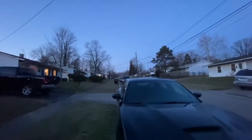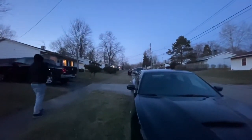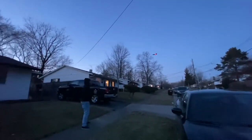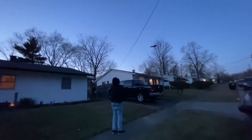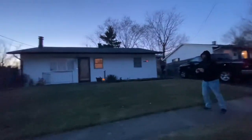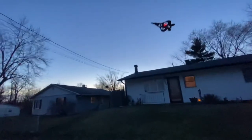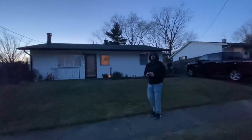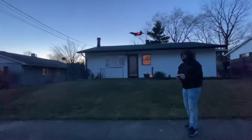Let's get out of the street again. You've got to kind of give it a gust of throttle while you're going forward. But it's very, very manageable. I definitely don't recommend beginners flying in the wind — this is dangerous. Not only is it easy to lose, but you can damage the motors.